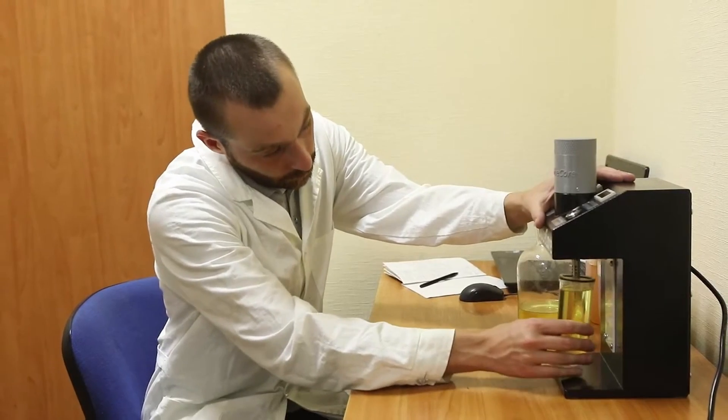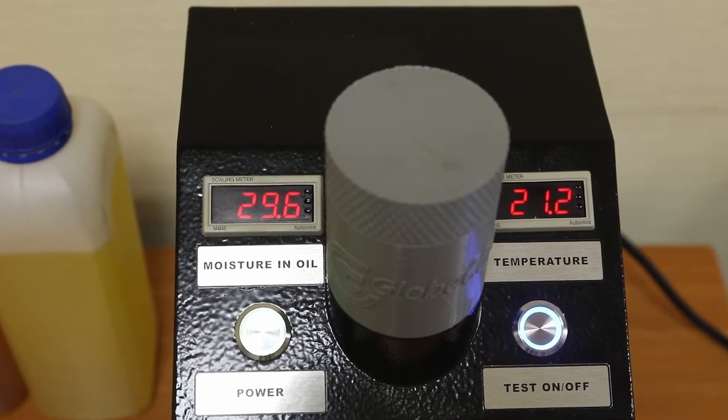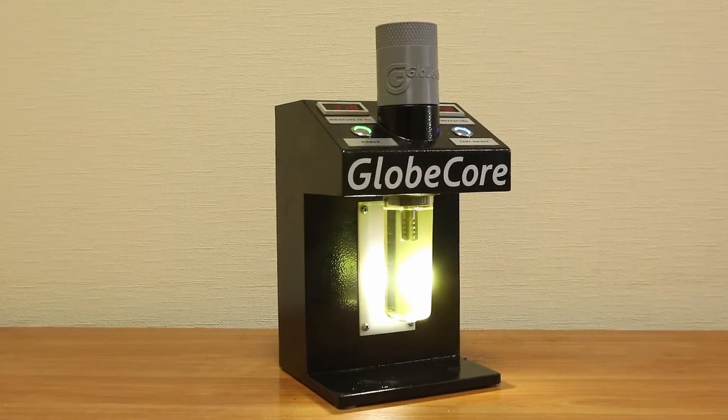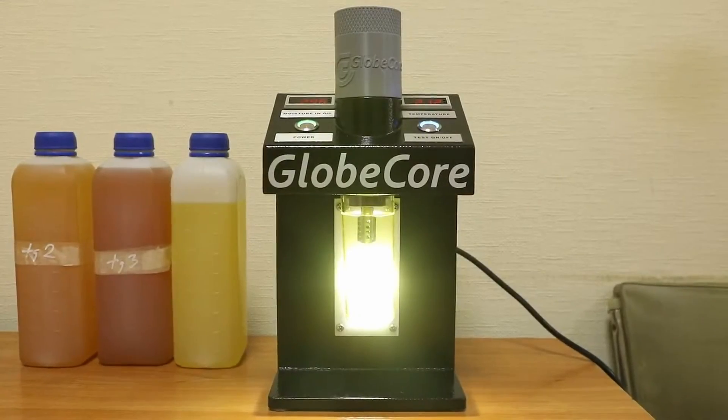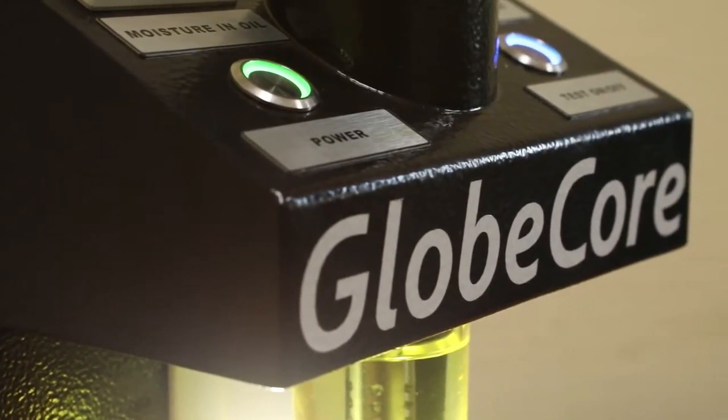It is designed to detect the mass fraction of moisture in insulating oils even in small amounts. In addition to the absolute moisture content in ppm, the instrument also measures the temperature of oil. Measurement accuracy and stability are achieved using a capacitance sensor insensitive to contaminants that may be contained in insulating oil.